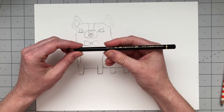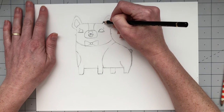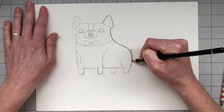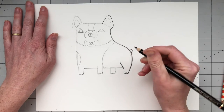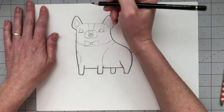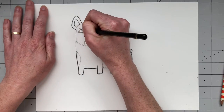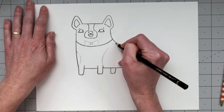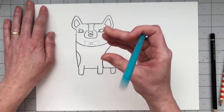Now take whatever you're going to use to color Frank — colored pencil, marker, or crayon. Take a dark color like black and outline Frank so you can see all of the lines you've drawn really clearly. Go around and trace over the lines you've already drawn with black to outline them. For his bow tie, outline it with teal because that's the color of the bow tie.